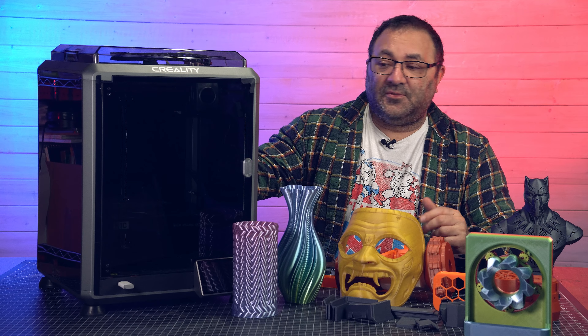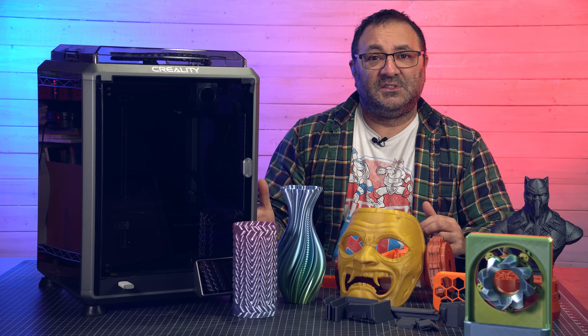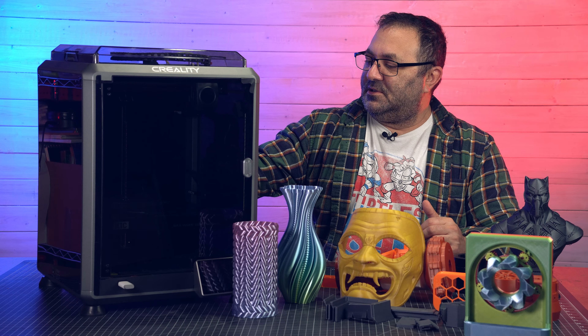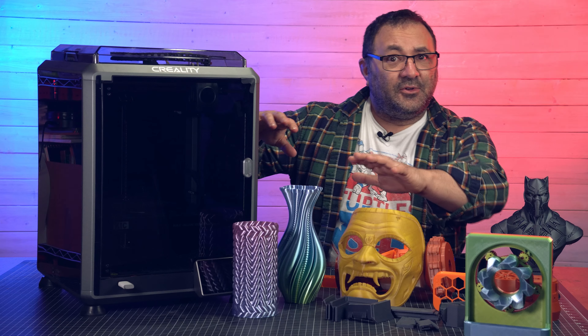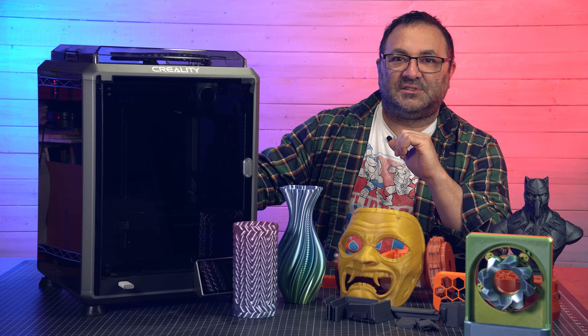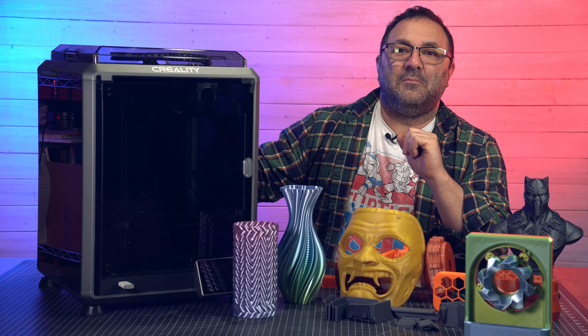I got this unit sent to me by Creality for this video, but they don't get to review or approve anything — my reviews are my own, and I do have things I don't like. The main gripe is the filament holder and filament run-out sensor in the back. It's fine when the printer is out on the table, but when I put it behind the fake wall in the shop, it's a pain to get back there. I really wish they would just mount it on the side and be done with it.